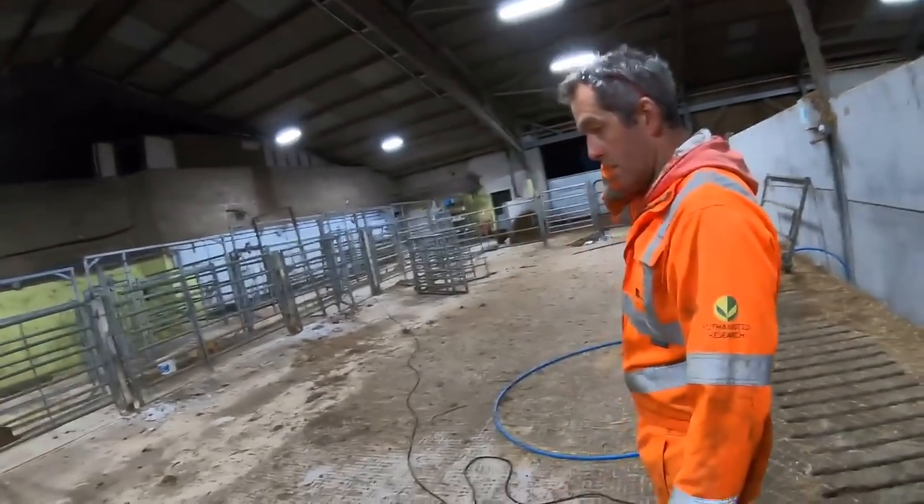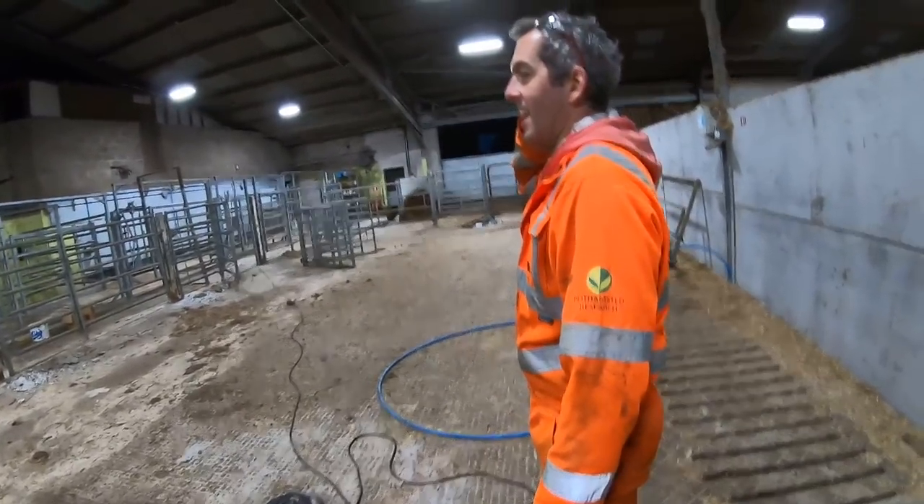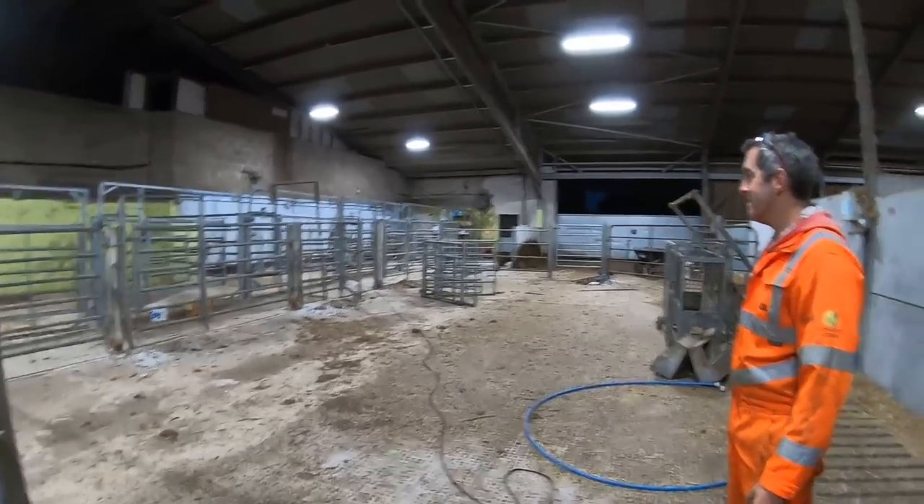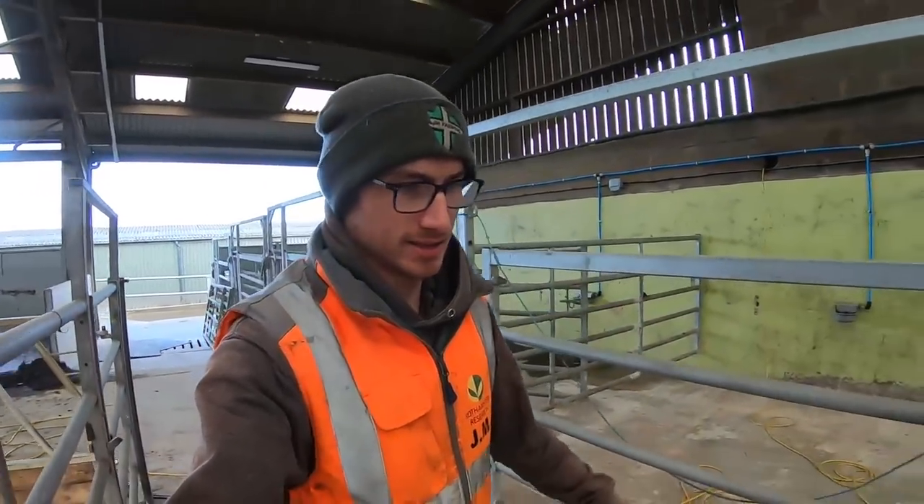Work out how many we can get in here - should be alright for six pedigree sheep. Keep them happy, probably enough space. Right, we are back again at the maternity pen that John has been building. It's pretty well finished now, I think it is finished.